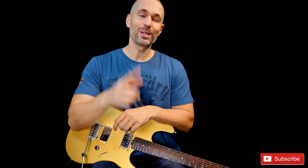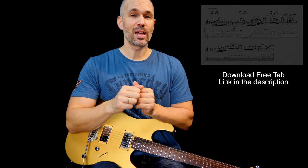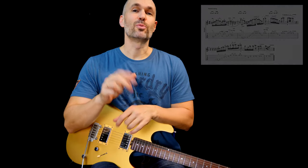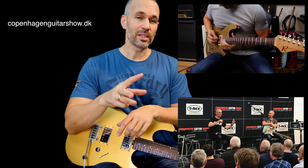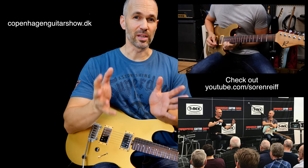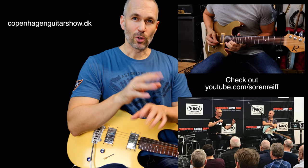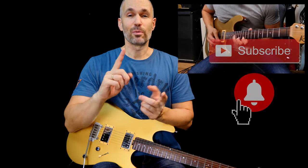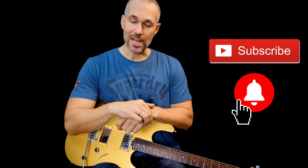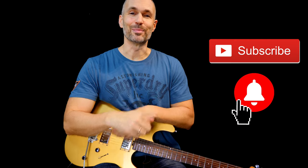Well folks, there you have it. I really hope you dig the solo — I had a lot of fun playing it. I hope you enjoy the backing track and the free tabs. Originally I wrote this tune for two clinics I did with my good buddy Son Reef, a great guitar player — we did two clinics together at the Copenhagen Guitar Show. Hit the subscribe and notification button, tell your friends about my channel and these lessons. Take care and come back and see me.